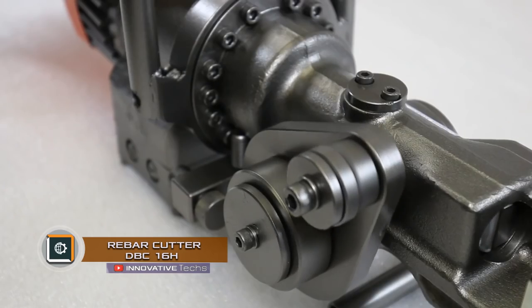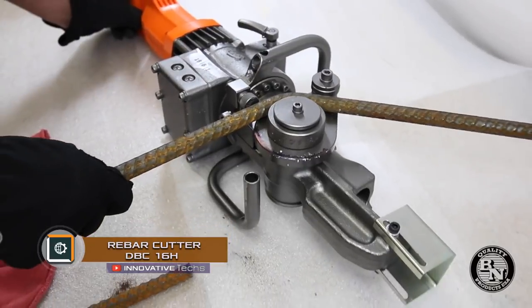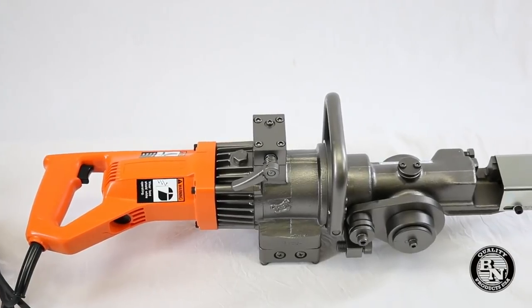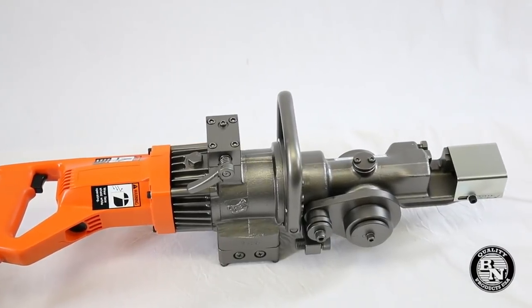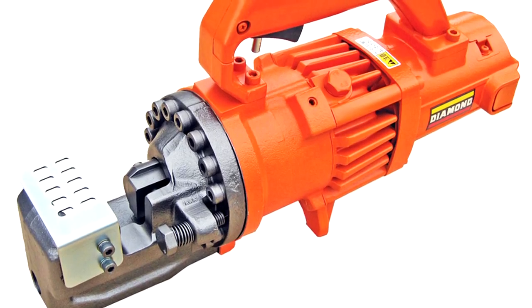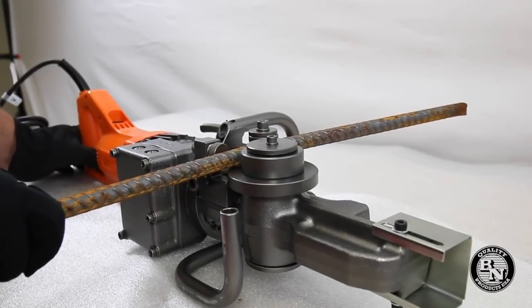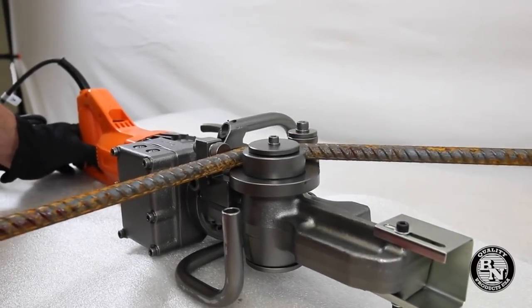Rebar Cutter DBC-16 is a multifunctional device developed by BN Products. It is a compact tool that combines the capabilities of a pipe bender and a cutter for armature. The armature can be bent at any angle, after which the necessary workpiece is quickly and simply cut off by powerful knives.